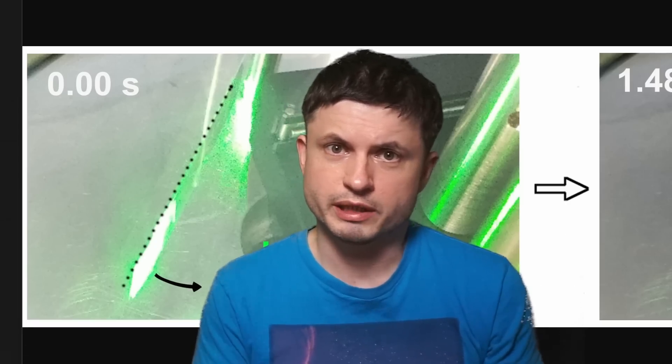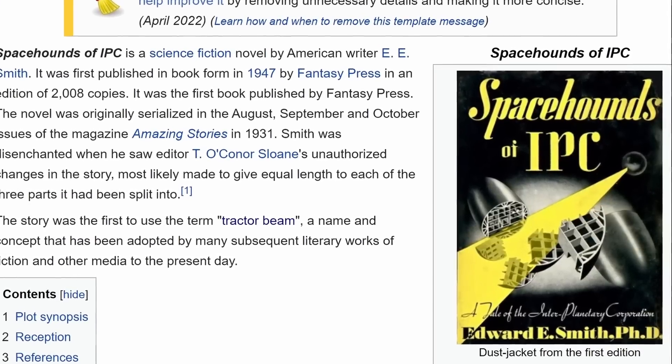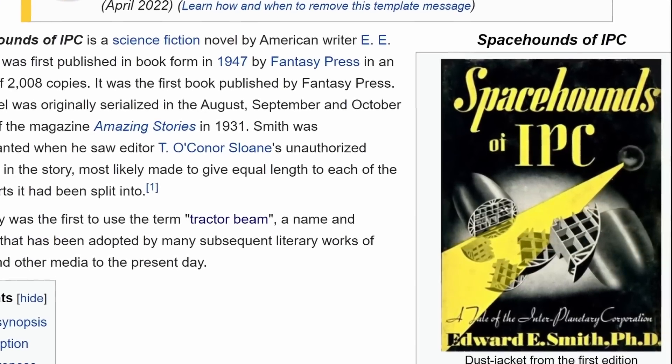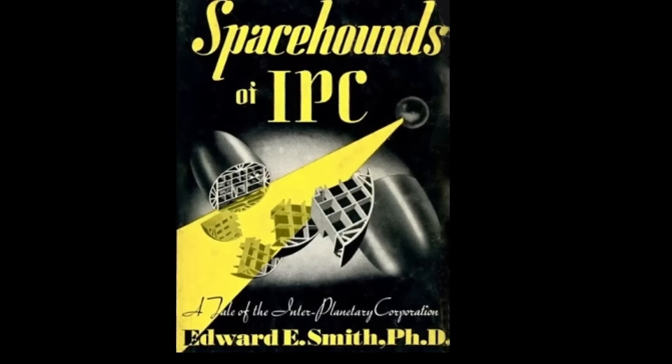And even though like many of you I originally thought that this was from Star Trek, that's not entirely true. This was originally used in a science fiction novel by E.E. Smith, Space Hounds of IPC, a tale of interplanetary cooperation, with the idea of tractor beam adapted to a lot of other science fiction including Star Trek afterwards.